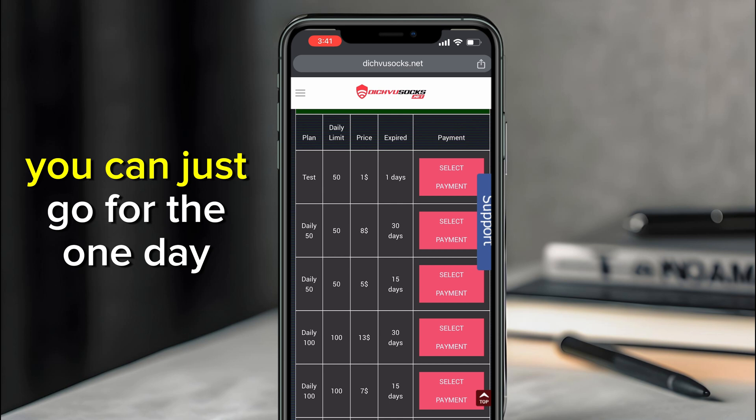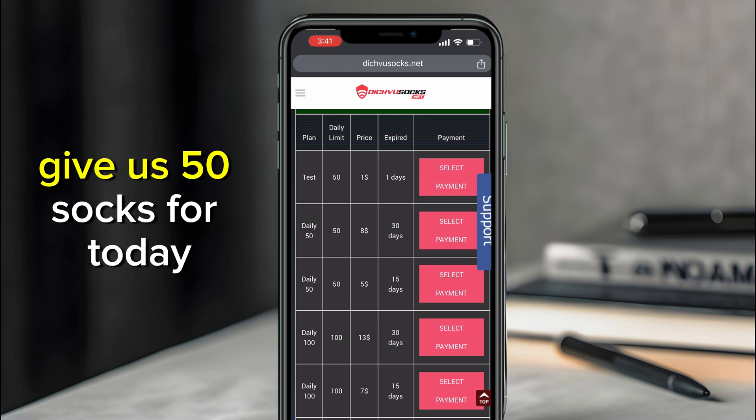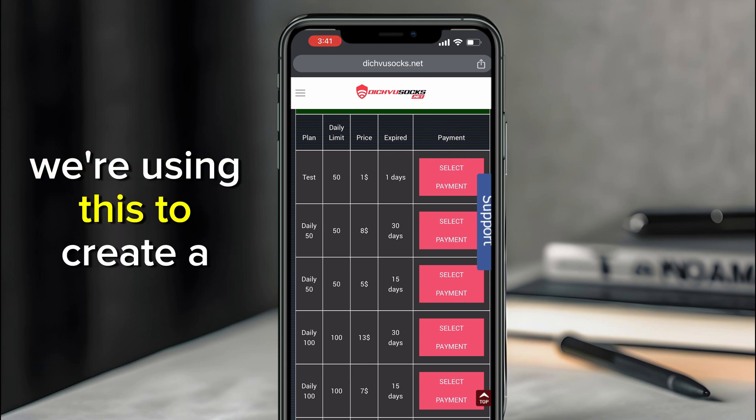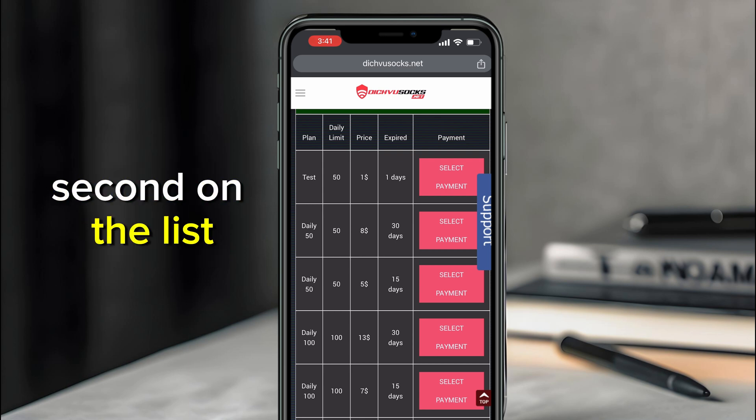If you want to test it, you can go for the one-day package which is one dollar — they'll give you 50 socks for today. Let's go with this one, because in my next video we're using this to create a Fiverr account. For now, let's go with the second plan on the list.